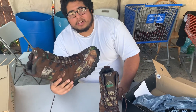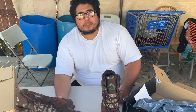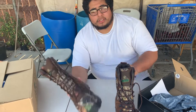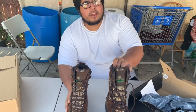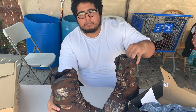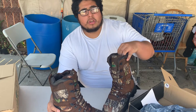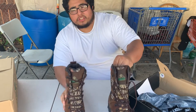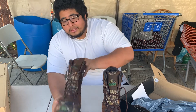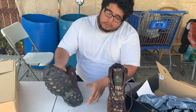I noticed because the other boots we were looking at were 800 grams and they were about three pounds. These are a thousand grams each, so you're looking at about three and a half pounds for both boots, or roughly two pounds each as a rough estimate.